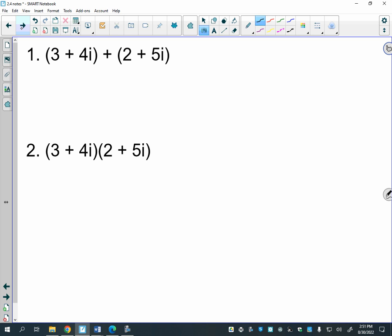When you work with i, you treat it kind of like an x — you can't add things that aren't imaginary to imaginary parts. So if I'm adding two complex numbers, I can add the real parts: 3 plus 2 is 5, and I can add the imaginary parts separately. The result, 5 plus 9i, is called a complex number because it has a real part and an imaginary part.